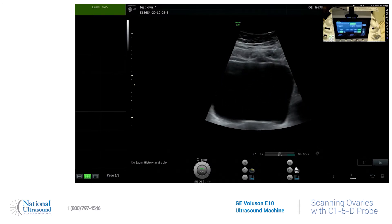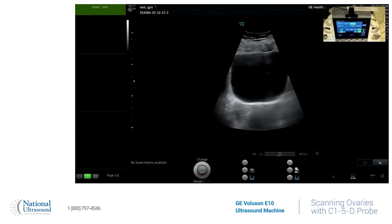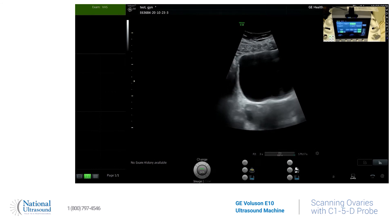Here is my overly filled bladder. You can see my right ovary right there. You can zoom in on your ovary — hit the depth and push down on that icon.